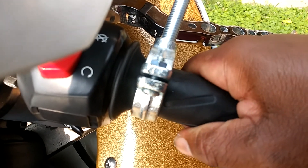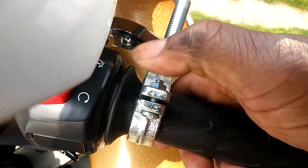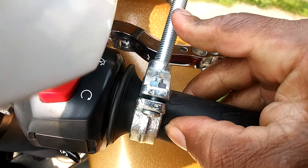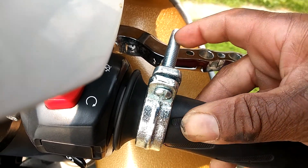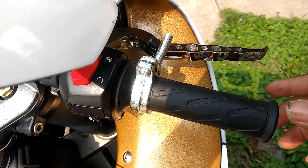When I turn my grips up and I push the lever down — I'm trying to do it with one hand — I don't have to push this down. That's how you'll use it.